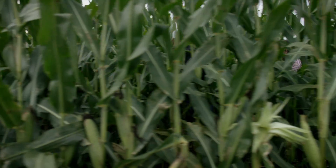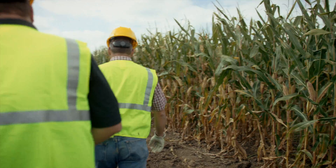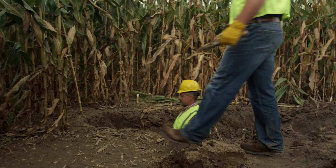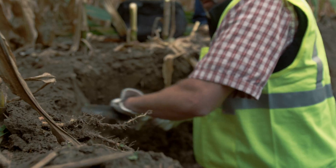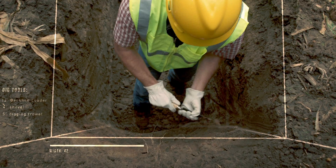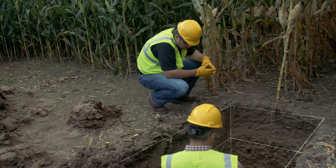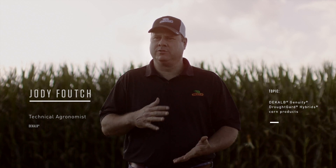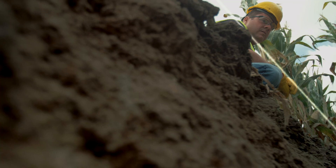Root growth and development is critical to support high yields in corn and good above-ground health. We're here today looking at the root growth and development in the Mexico silt loam. This soil profile we've dug to about 57 inches and there's roots all the way to the bottom. We're looking at Genuity DroughtGard hybrids and how those products perform and what their root systems look like throughout the different soil profiles of this farm.